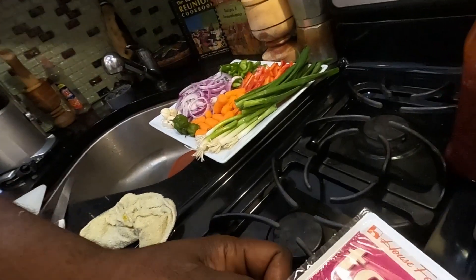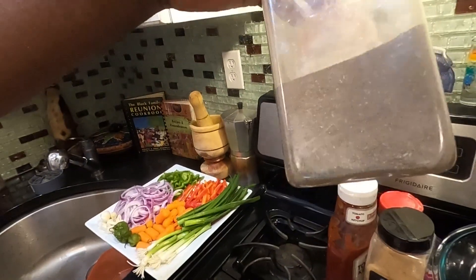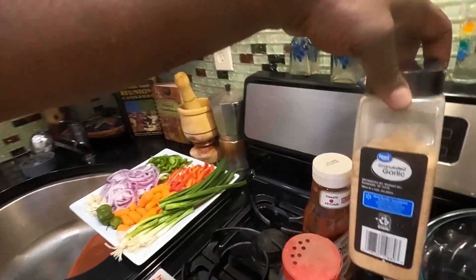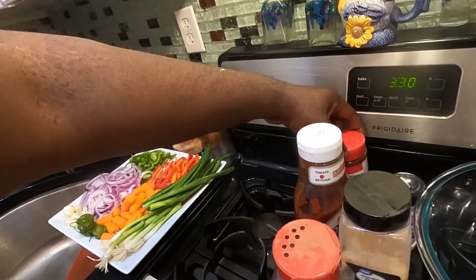I have my ingredients already here. I have the tofu and what I'm going to do, I'm going to cut the tofu up in cubes and I'm going to season it with some oregano — Dominican oregano. You guys know this is like a staple in my household. Some ground garlic, granulated garlic, some onion powder, some seasoning salt. And that's pretty much what I'm going to season it with. So you guys stay tuned, I'm going to cut the tofu up, season it, and I'll be right back.